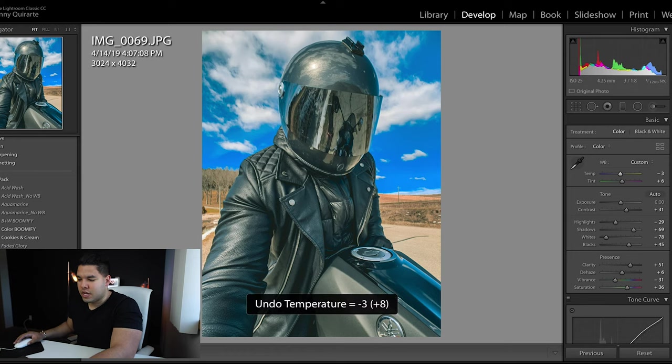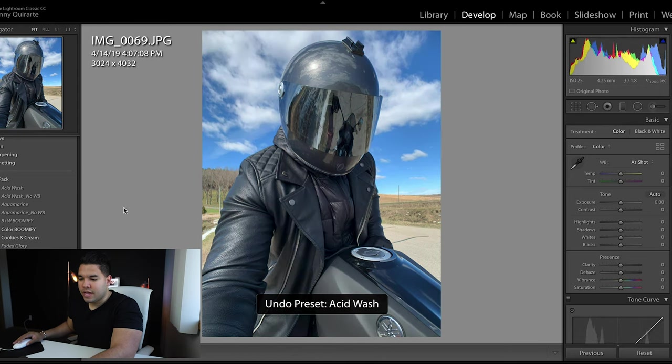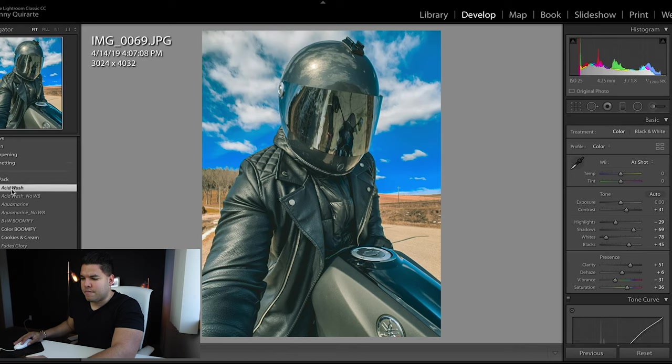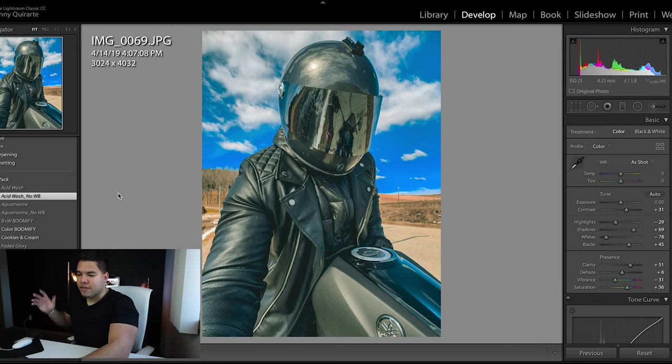The second preset is Acid Wash with No White Balance — I'm assuming 'no WB' means no white balance. So this is the first Acid Wash and this is Acid Wash with no white balance. It already kind of gives it that golden hour look, so I could use that photo too. It's a pretty good edit.